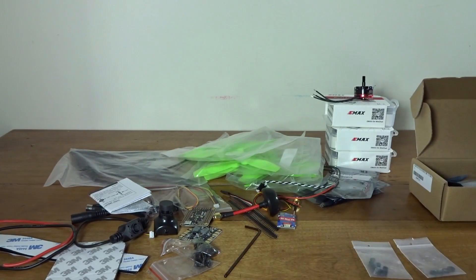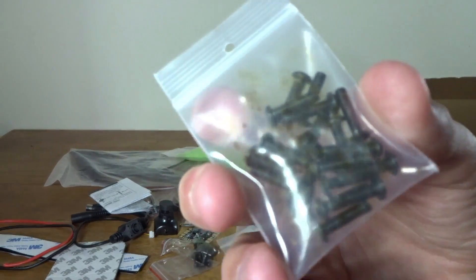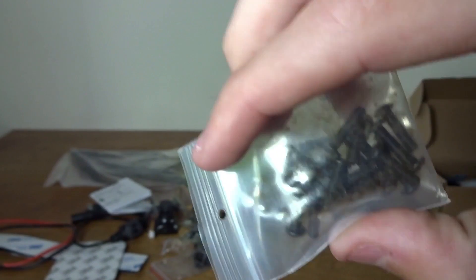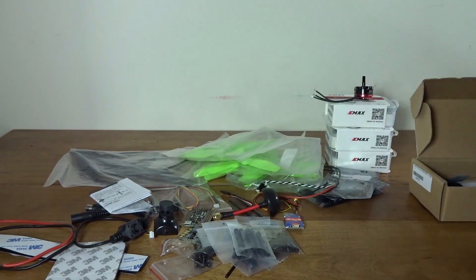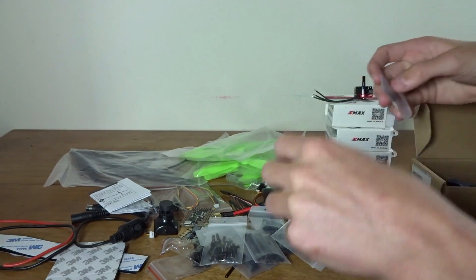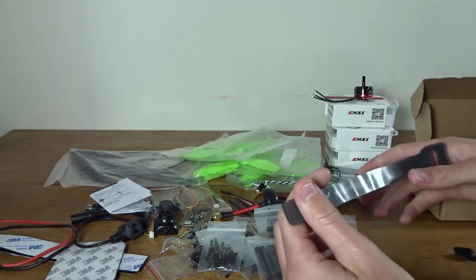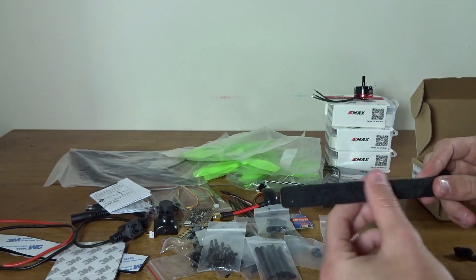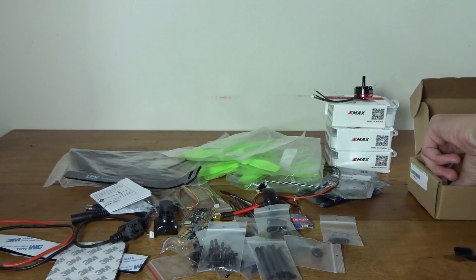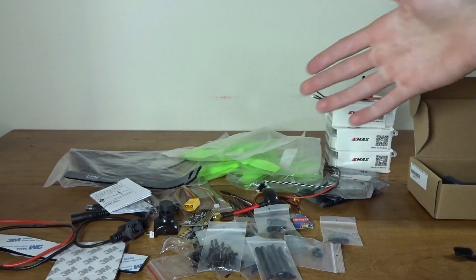Now we're getting into a lot of spare parts — lots of screws, pillars, spacers. There's one bag that looks a little dirty, but that's the only one. Here are two battery straps — FPV Model branded, and they actually look higher quality than the Turnigy ones I had. They also include an XT60 plug inside, so you can solder up your battery cable or use a different connector if your battery has one already.